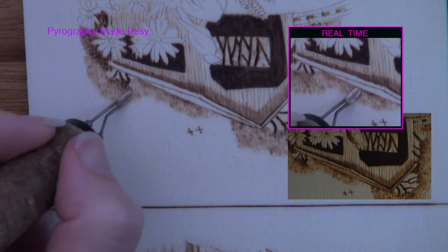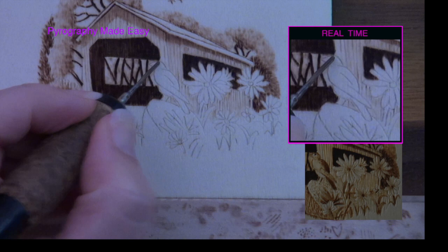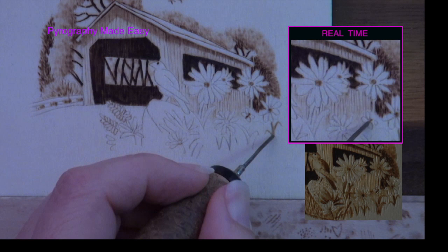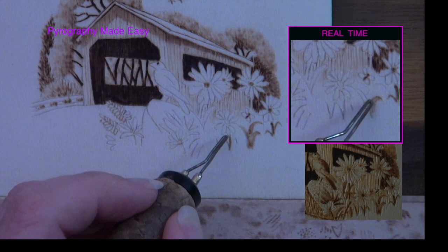Burn a dark dot for the bird's eye. Then burn in the flower centers to a dark tan or light brown color. Burn the butterfly body to a dark brown or black color. Now burn in the flower stems and leaves so that they are similar in color to the flower centers. If you want to get fancy, you can burn each one so that the base is darker than the top, but they can also be uniform in color — this area is so small it really doesn't matter.